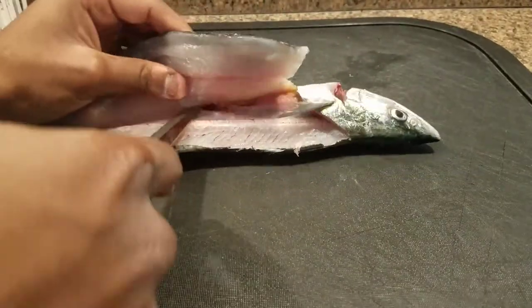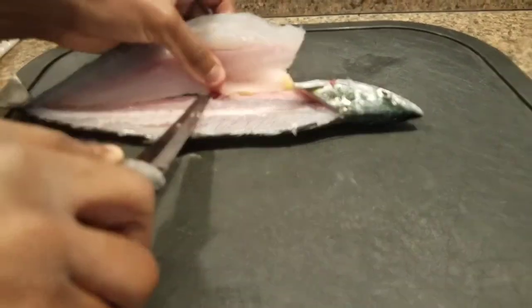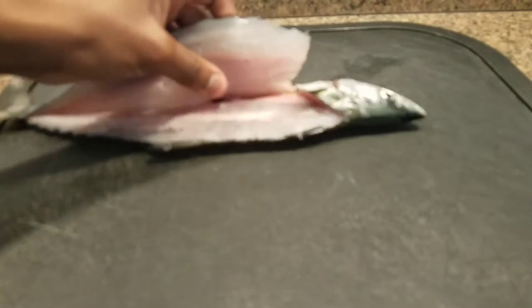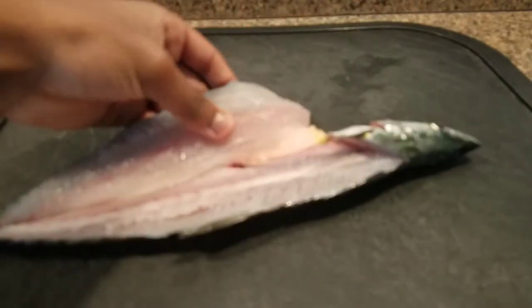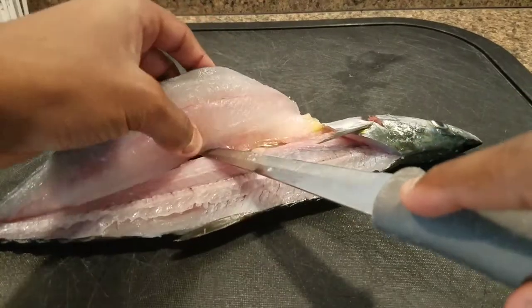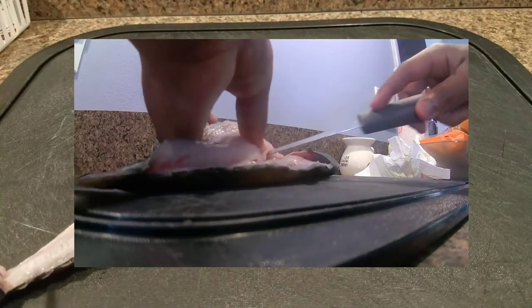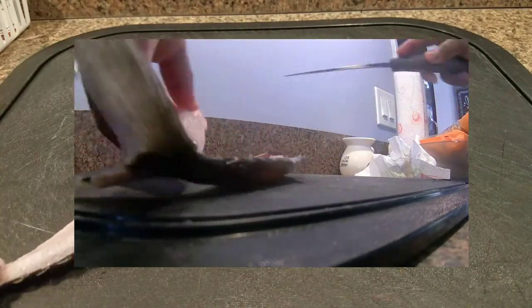You want to make sure you get off as much meat as you can and separate that fillet from the fish. I'm gonna put in a second camera view, as I did before, just to help with visualizing what I'm doing. I might put written instructions in as well.